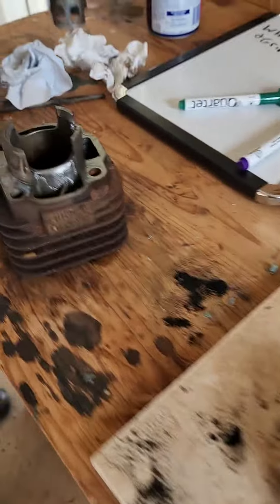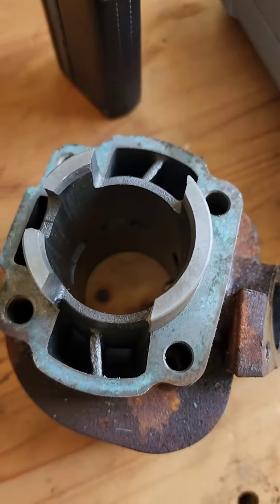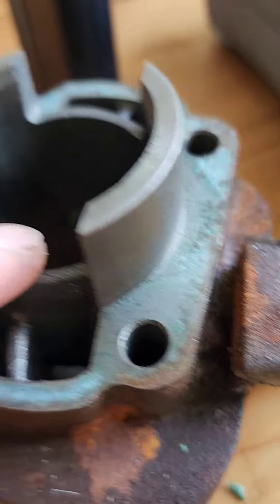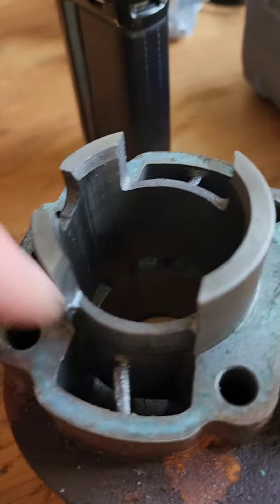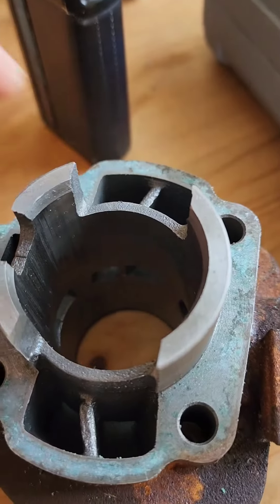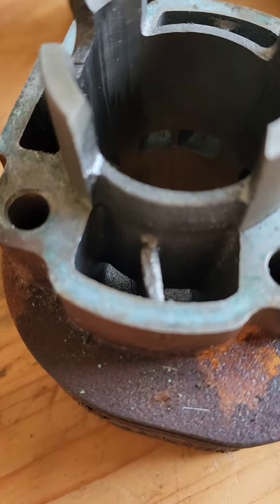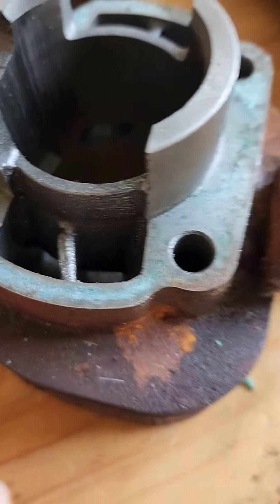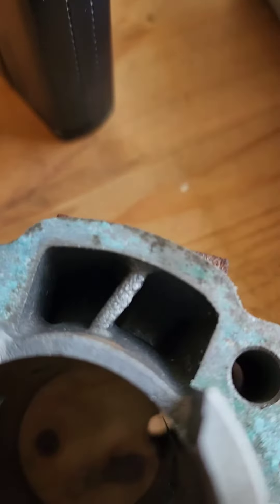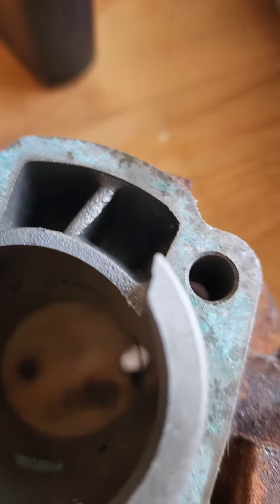Avento 50cc two-stroke. We've got the cylinders off. This is what a stock one looks like, the bottom of the cylinder. Notice the flat edges here, and here, and the edges on here — this is all stock.